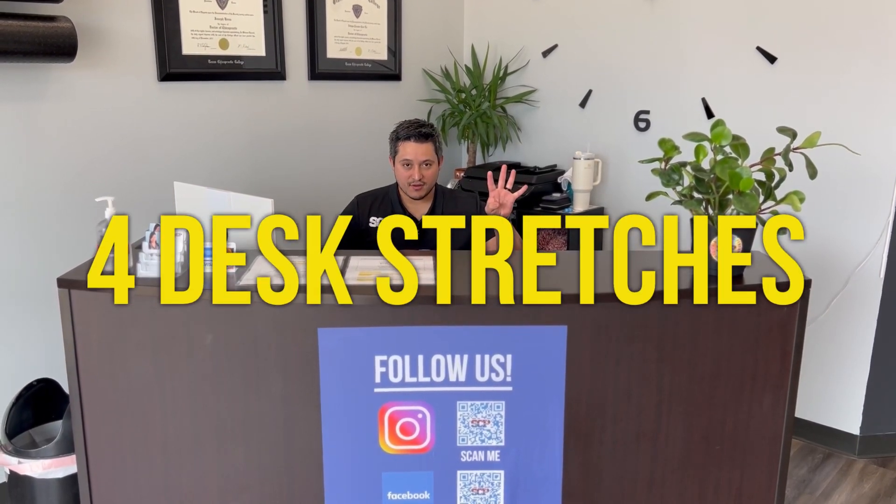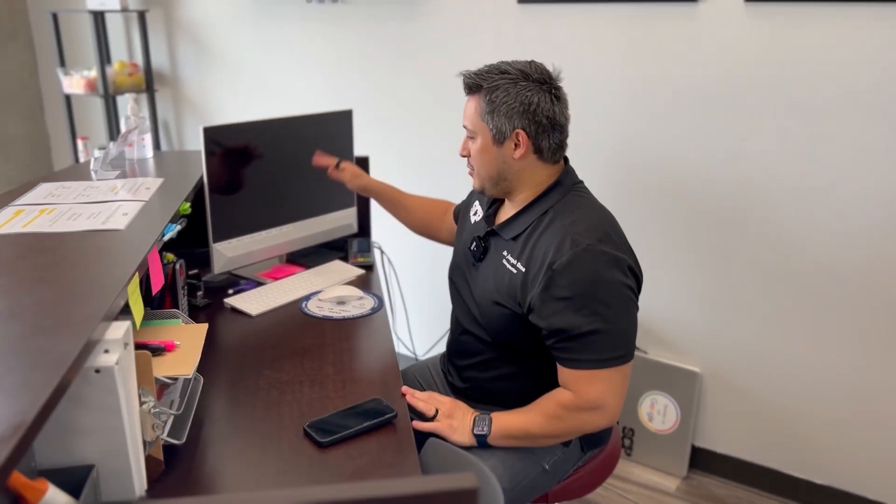Hey, it's Dr. Joseph with SCP Sports Chiropractic Performance, and in this video we're going to show you four stretches you can do at your desk. I'm trying to keep it as realistic as possible — we're here at a desk and not going to be using anything you wouldn't have in a normal office situation. You have a chair, a desk, a computer monitor, and a wall. Those are the things you need.